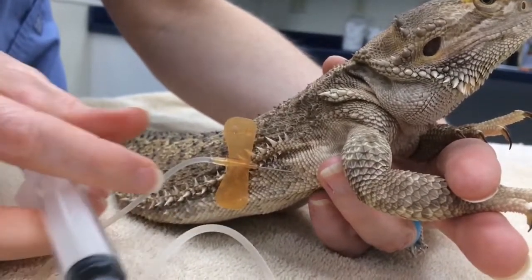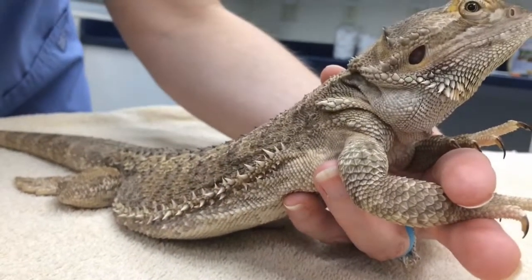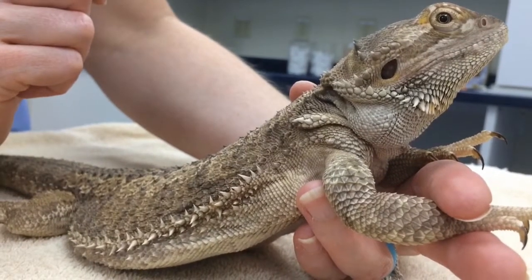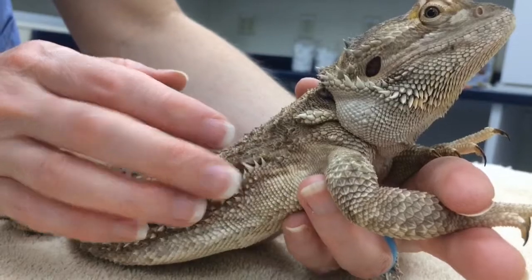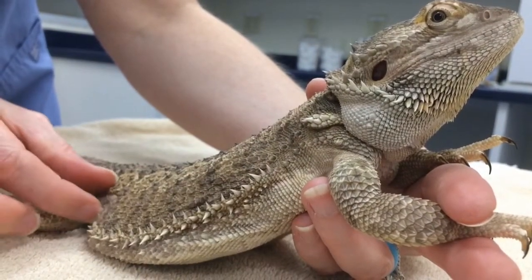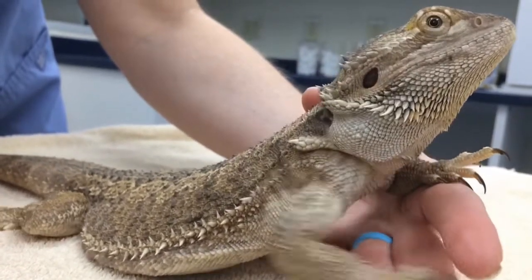Afterwards, you can just pull the needle right on out. You may see a little bit of leaking sometimes from this area — if you do, just place a little piece of gauze right over the area where the needle went in. You can also do areas up along the back or down in the inguinal area, and they usually tolerate it pretty well.